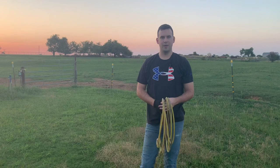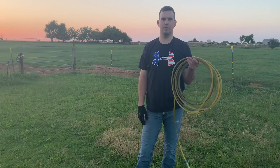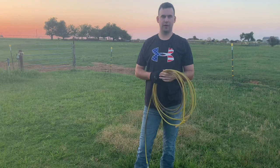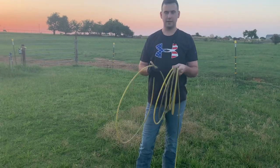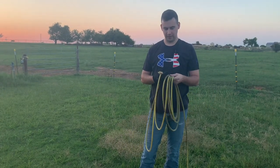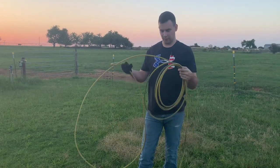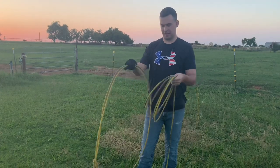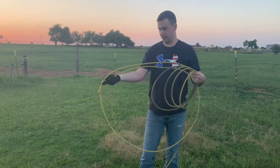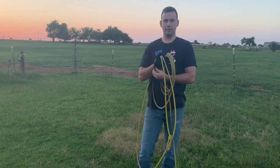Alright, what's up YouTube. We're talking about how we can break in a new team roping rope. This is actually an old team roping rope, but I'm gonna explain the process with an old one. I didn't want to buy a new rope for the video — new ropes are high dollar. Plus I use old ropes as much as I can.